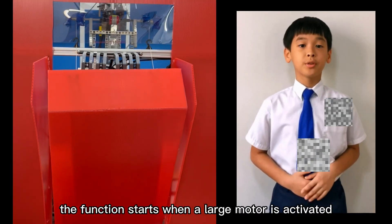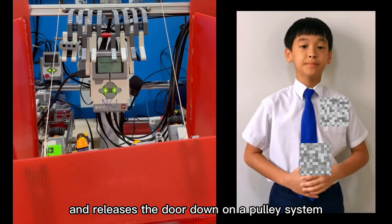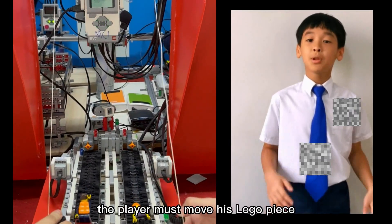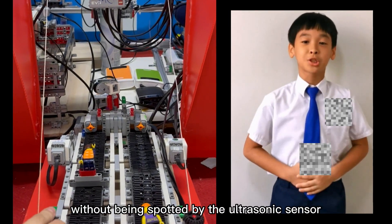The function starts when a large motor is activated and releases the door down on a pulley system. In order to win the game, the player must move his Lego piece to the finishing line without being spotted by the ultrasonic sensor.